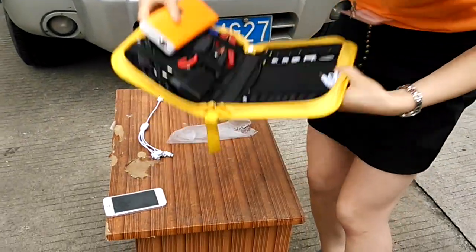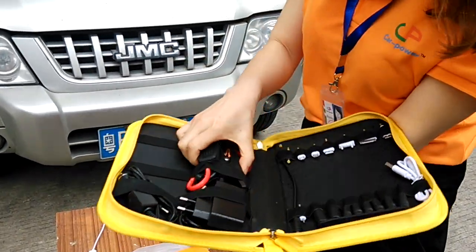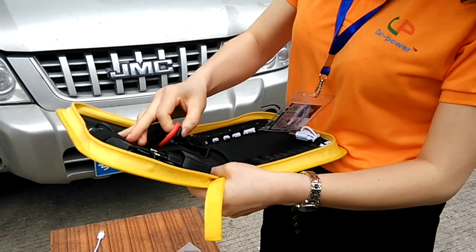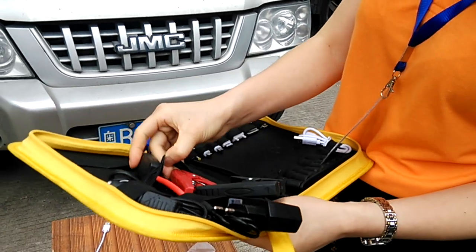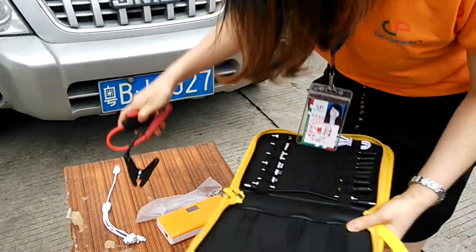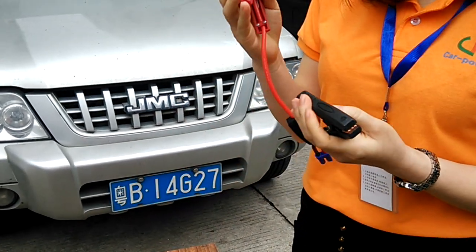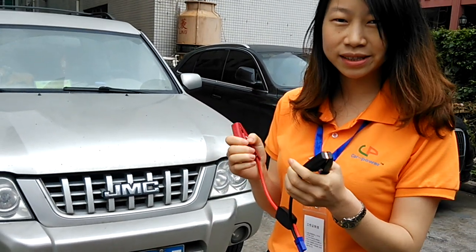And then we have the car clamps. The red one is the positive. The black one is the negative.